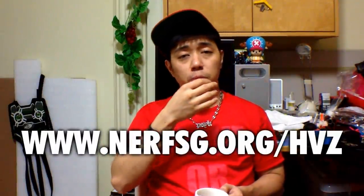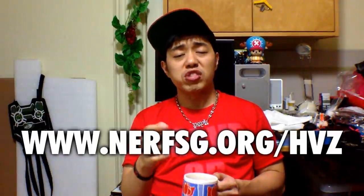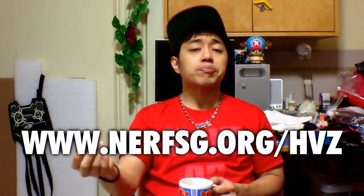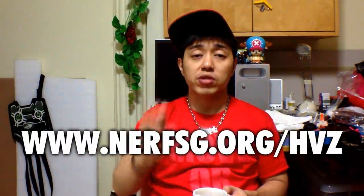Now I'm going to talk to you about the upcoming Human vs. Zombies war. I'm not going to tell you a lot of information about it because there is a website. So check out the link over here — it's www.nerfsg.org, slash HVZ. Don't get it wrong. Now head on down there and read up. Read up the FAQs and find out the correct dates.